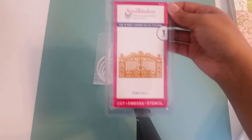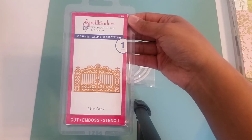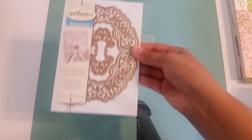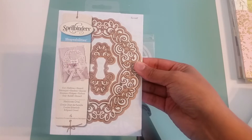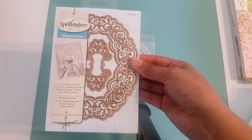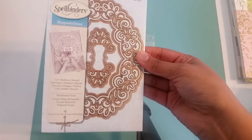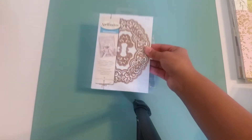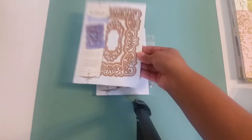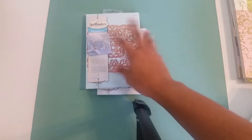And then a Spellbinders Shape Abilities Die Delights, the Gilded Gate 2 — this is a gorgeous die. I got this years ago at a Scrapbook Expo. And then these are my Spellbinders Shape Abilities dies, gorgeous as well. Check out Shilpa's YouTube channel, Craft Angel Online — S-H-I-O-P-A. She made a video of these three Shape Abilities dies and the cards were gorgeous. This is the Heirloom Oval with four pieces, the Heirloom Rectangle with four dies, and the Victorian Medallion 3 with three pieces — gorgeous dies.